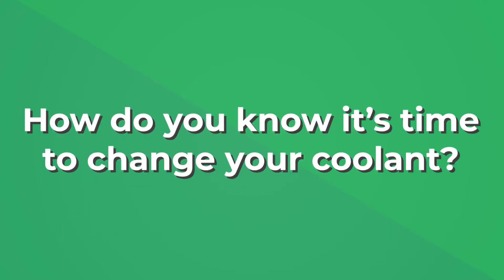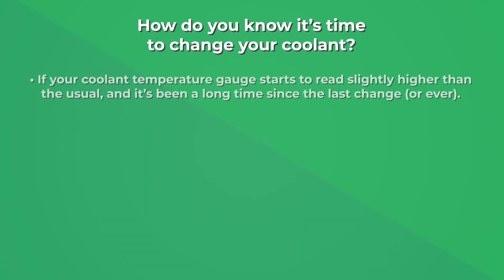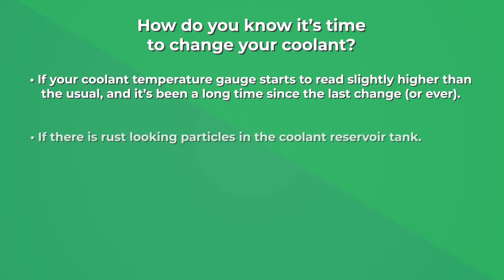How do you know it's time to change your coolant? If your coolant temperature gauge starts to read slightly higher than usual and it's been a long time since the last change — or ever — or if there are rust-looking particles in the coolant reservoir tank.